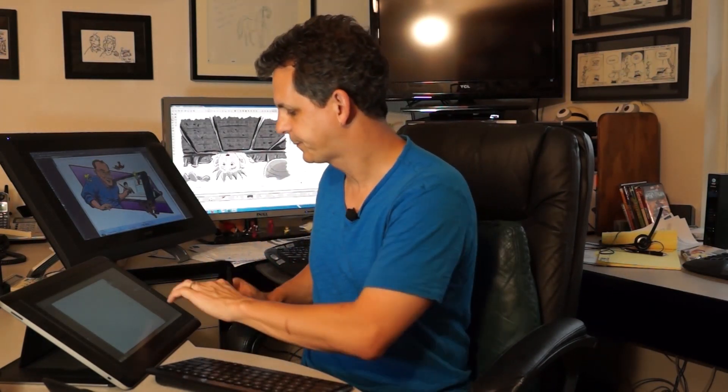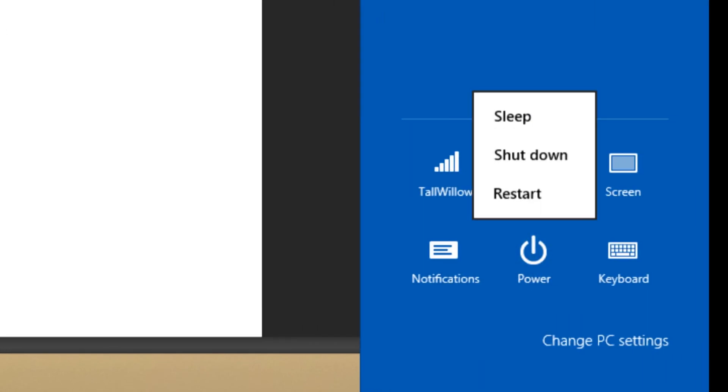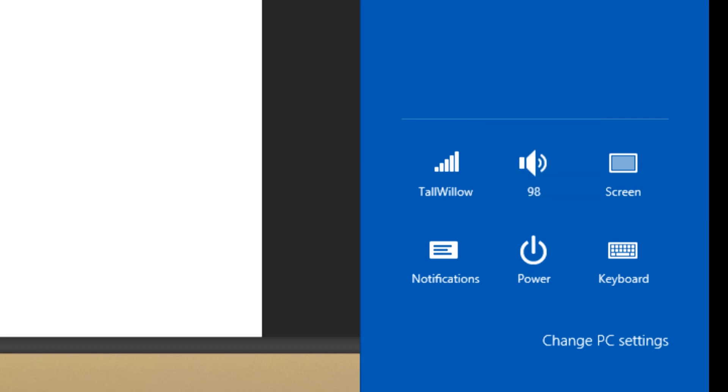And you're done. Now don't worry — you can still turn off your machine. Here's how you do it: you just swipe in from the right-hand side, select Settings, and under Power you've got Sleep, Shut Down, or Restart. So it keeps it really easy, but keeps you from accidentally turning it off.